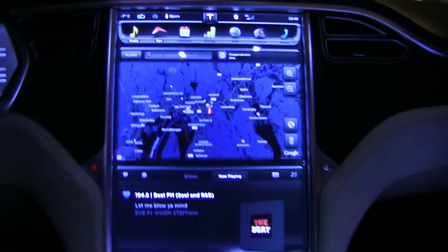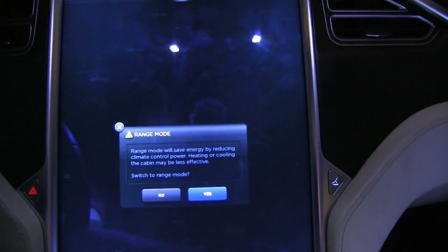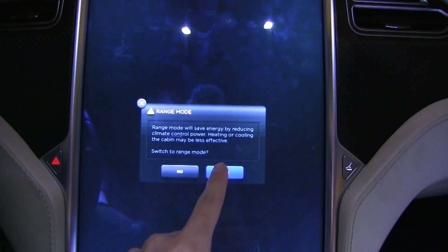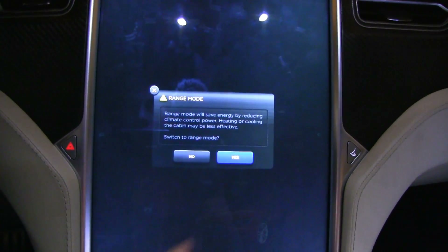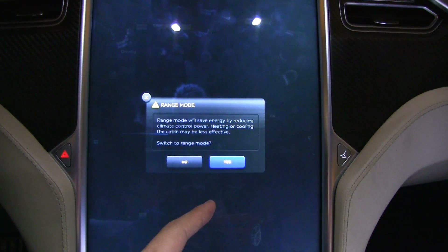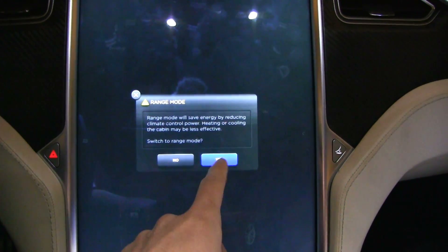Range mode is something Tesla invented to extend the range. I can show you here on the screen — you go to the menu and there it is: Range Mode. If you switch on range mode, it will reduce the maximum power output to 3 kilowatt only. So even if you try to boost up the temperature, it will never go past 3 kilowatt.